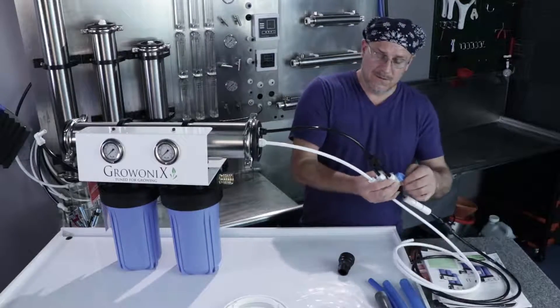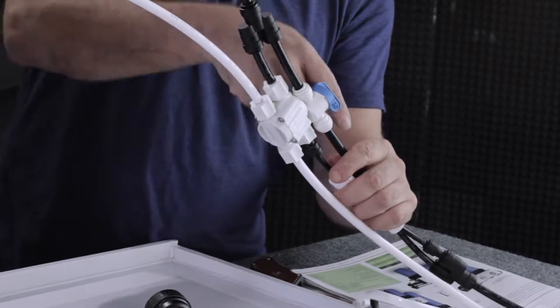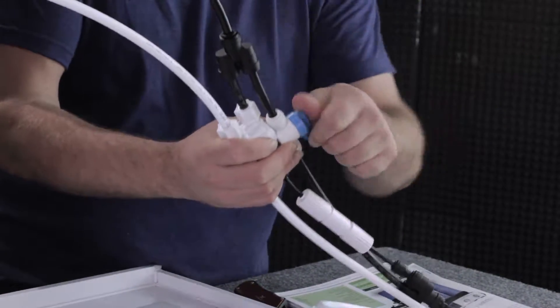Make sure the flush valve is open, which means it is parallel to the black drain tubing — not perpendicular. Parallel is open.